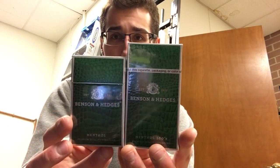Benson and Hedges have been available in the United States for a long time. It is a premium-priced cigarette, more expensive than Marlboro, more expensive than Newport. But Philip Morris just came out with the shorties and the 100 versions of these. I do have a review on the shorties — this is going to be on the 100s.